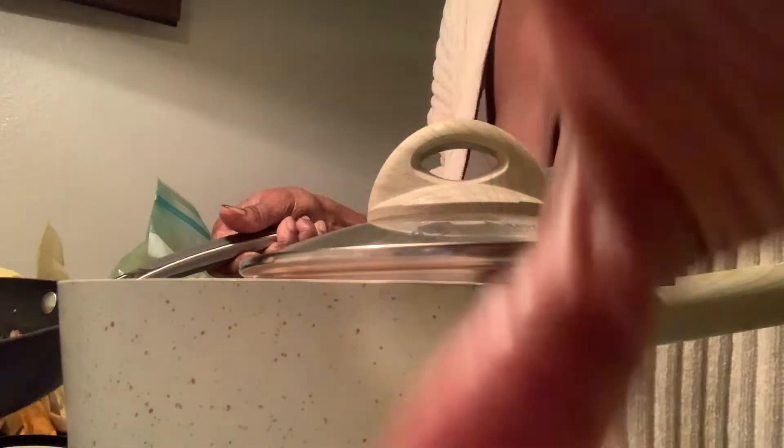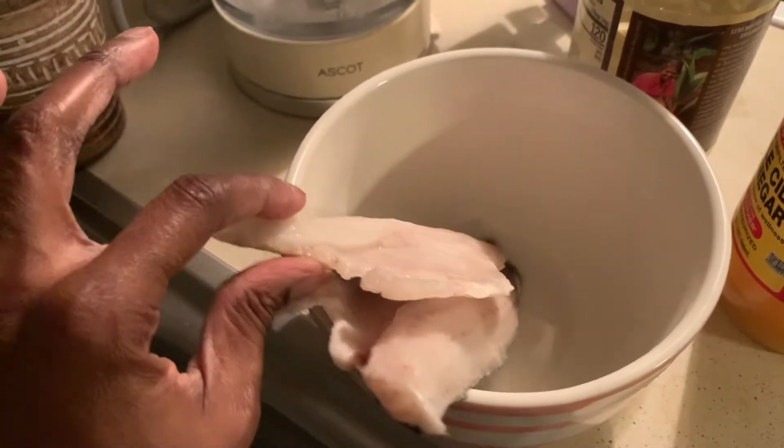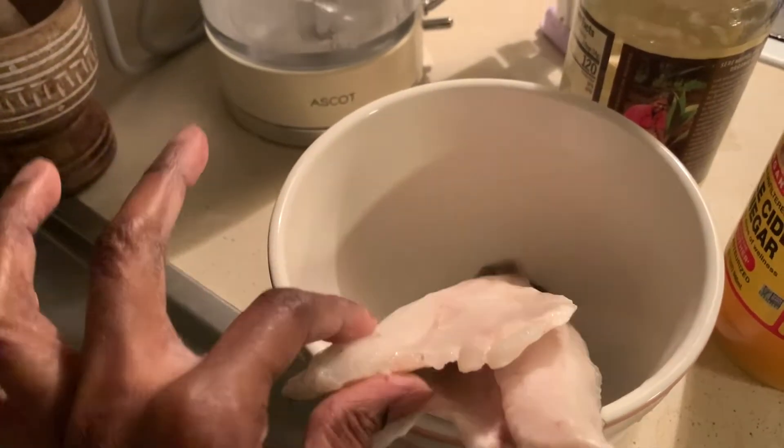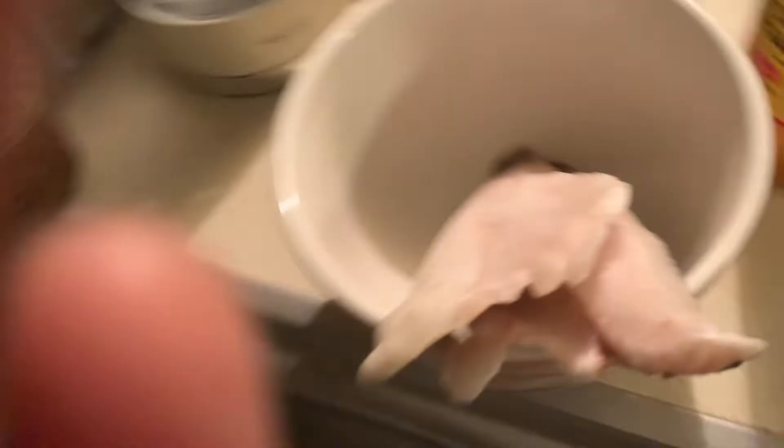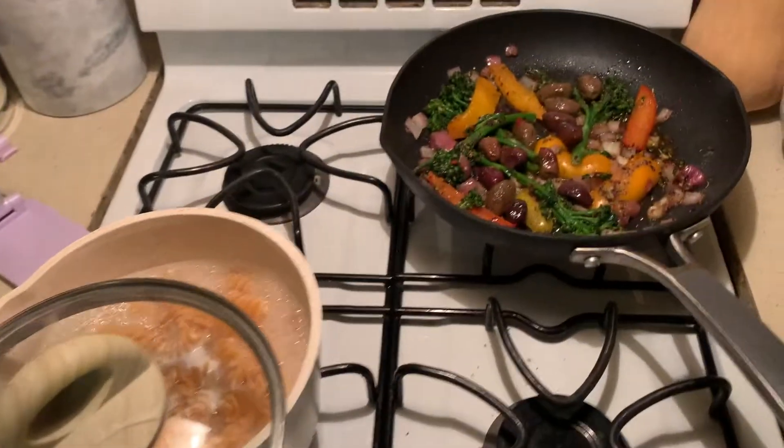So I added the olives and now I want to just let it cook down. I'm gonna add the fish — it's branzino. I'm gonna season the fish and then show you guys what the complete meal looks like once everything is done.